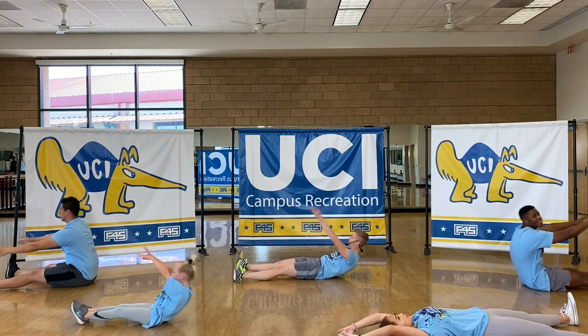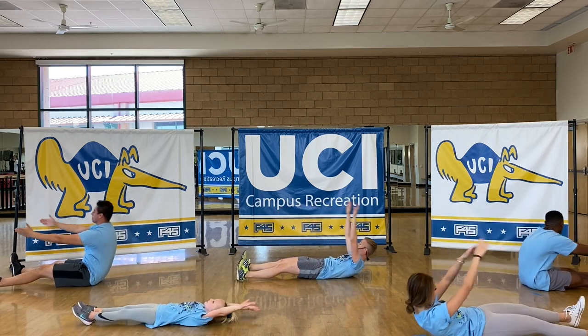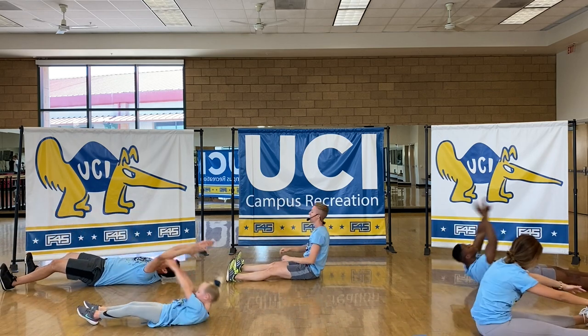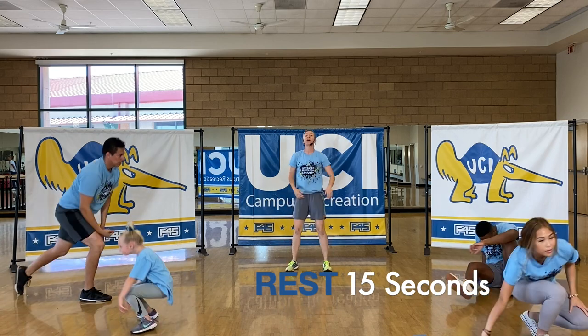About halfway there. On the way down, I want you to control that motion — nice and slow. And then you can explode up and reach. We're getting close to the end here. 15-second rest, you can hop back up.